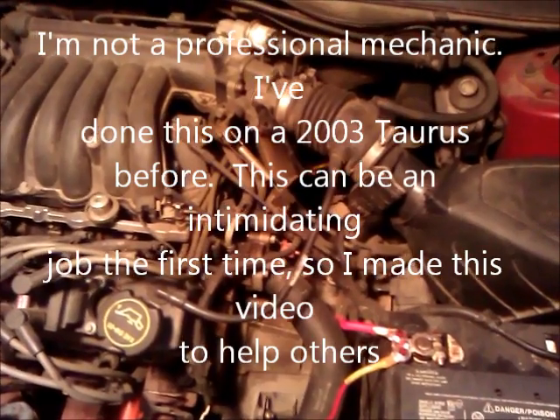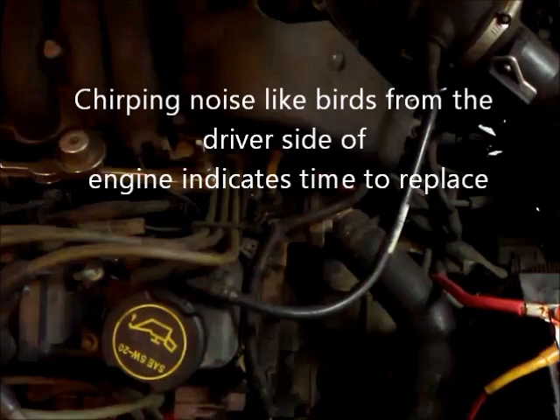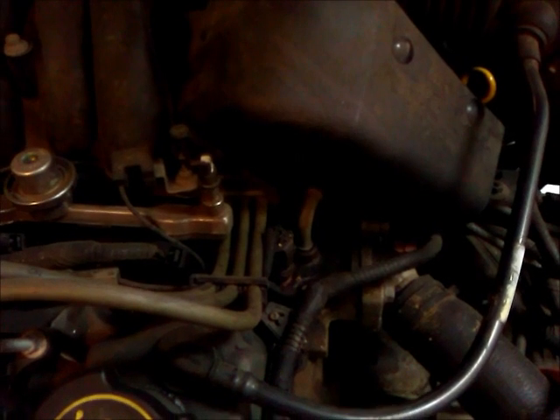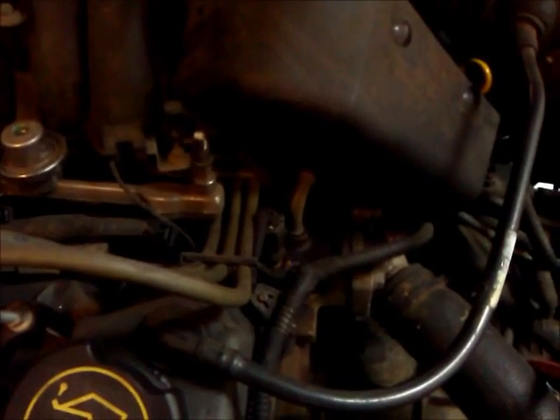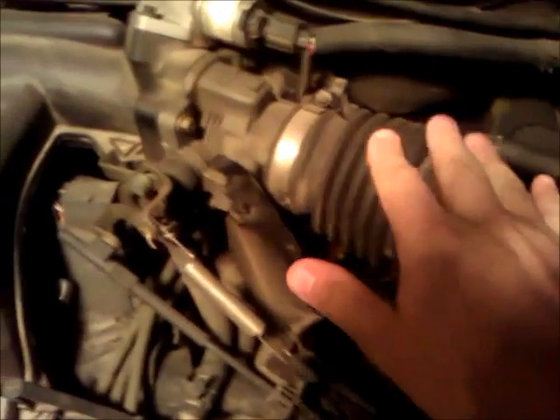I'm going to show you how to diagnose and replace a camshaft synchronizer on a 2002 Ford Taurus. It's located here, right underneath this elbow and this wire harness cluster. We're going to have to remove the air cleaner and all of this assembly here to get access, and also the spark plug wire retainer there.